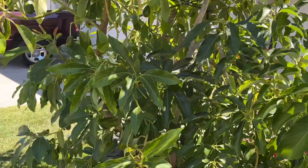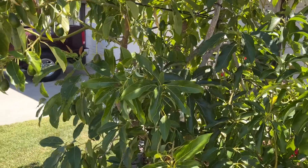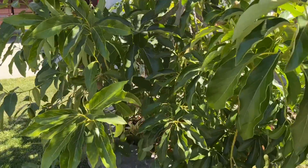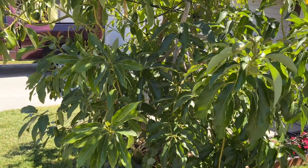If your tree is used to it and the temperatures are hot and it damages the leaves whenever the heat wave hits, it's probably best that you put a little shade cloth out.